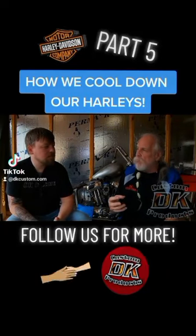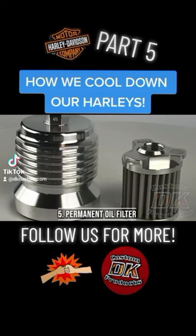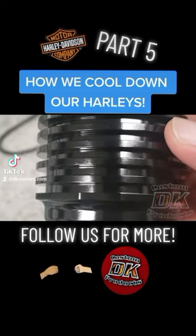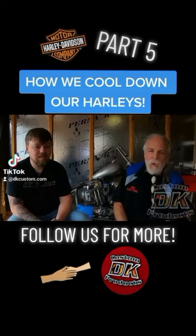The last thing that I do is add a permanent oil filter. I love those filters. The cleanable oil filter — you're going to save money on it in the long run, that is if you ride very much.